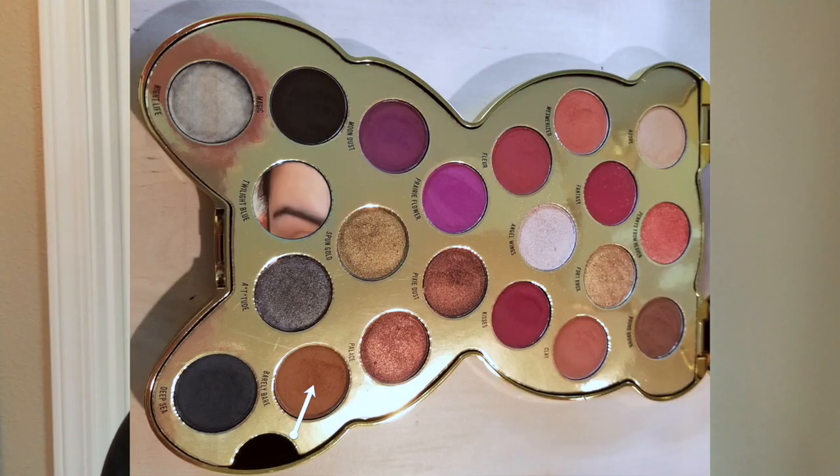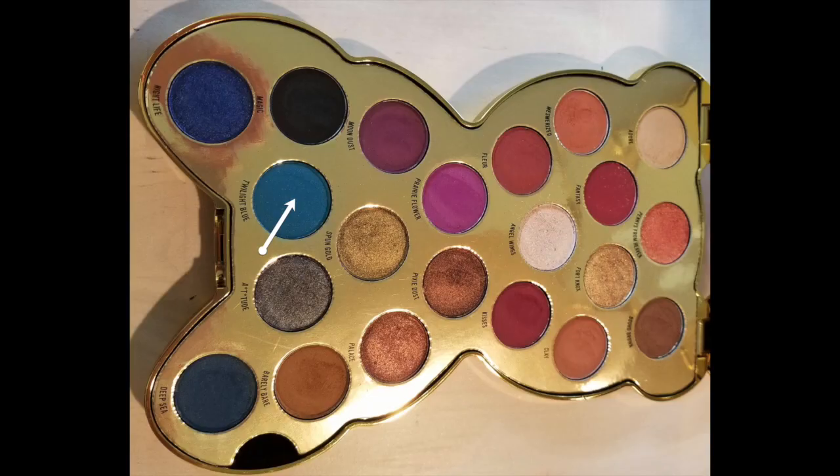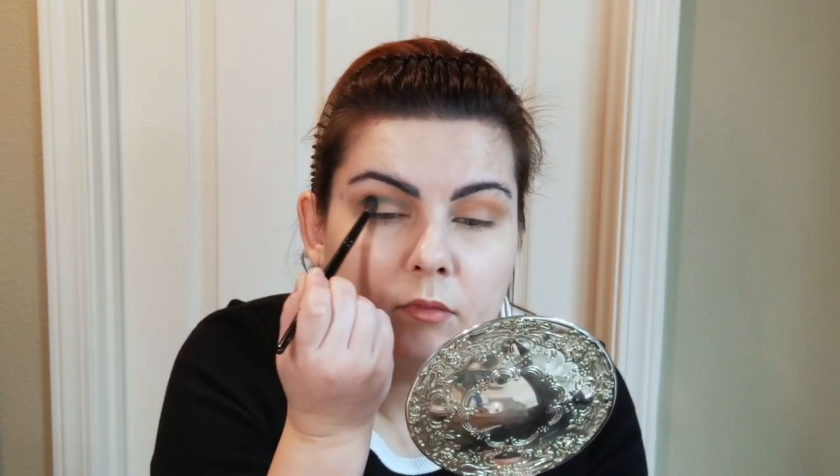With Wayne Goss number six, I'm going into the shadow Barely Bare and tucking this a little bit above my crease. With the same Wayne Goss number six, I'm going to go into the Twilight Blue and tuck it into my crease. I'm also going to start putting it into the inner corner of the eye as well as into the outer corner.